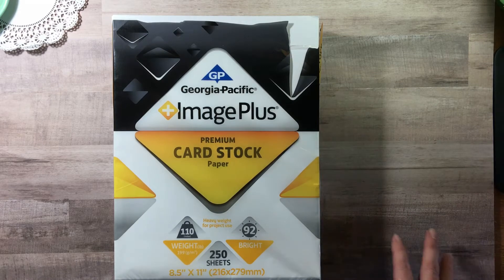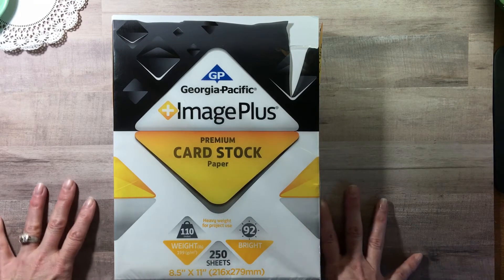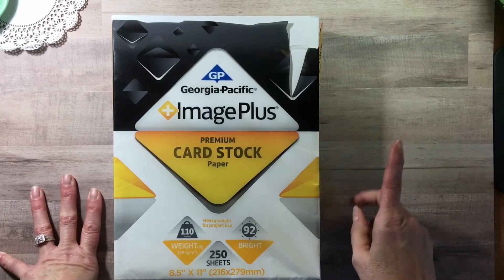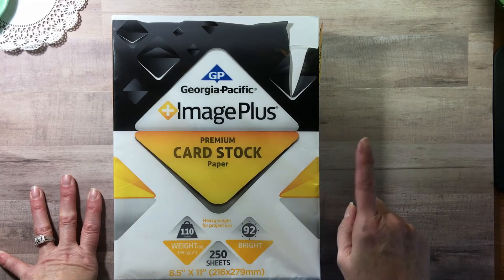Hi everyone, welcome to RTS Scrapbooking! Today we are going to reduce the spending. If you're new to my channel, go back and look at some of my other videos to see who I am and what the whole RTS thing is. The lighting and framing may be off, but we're going to have fun and learn something today.